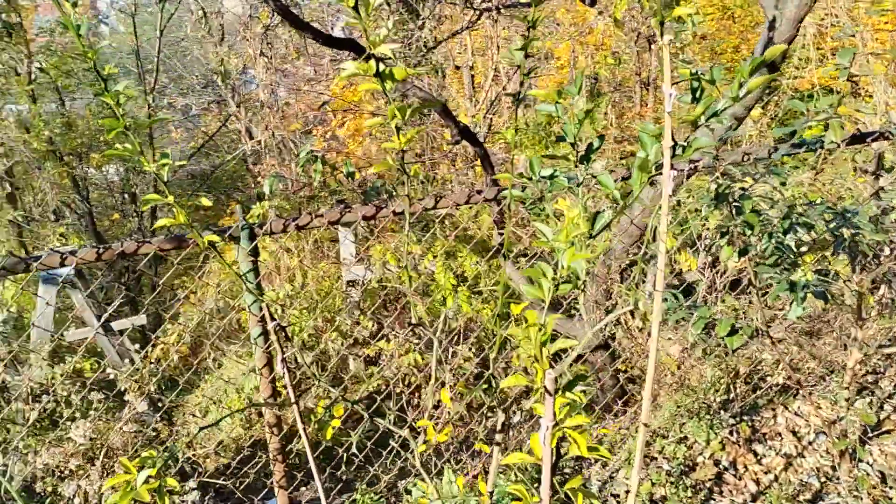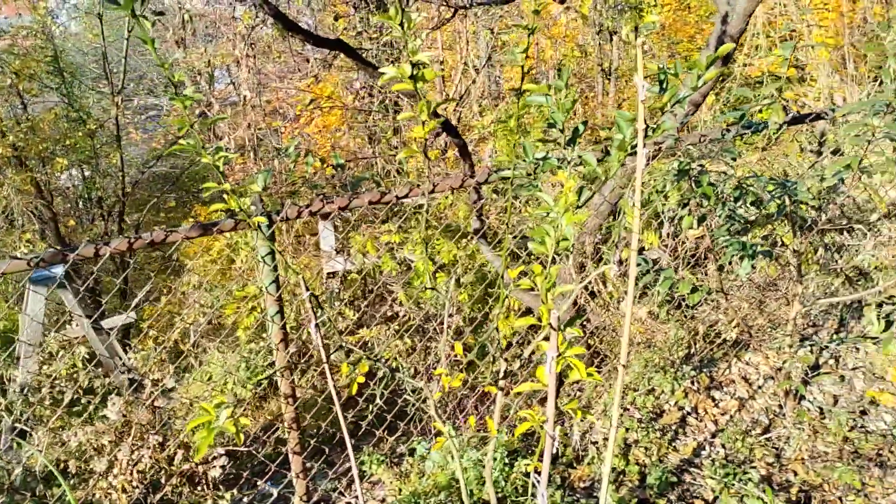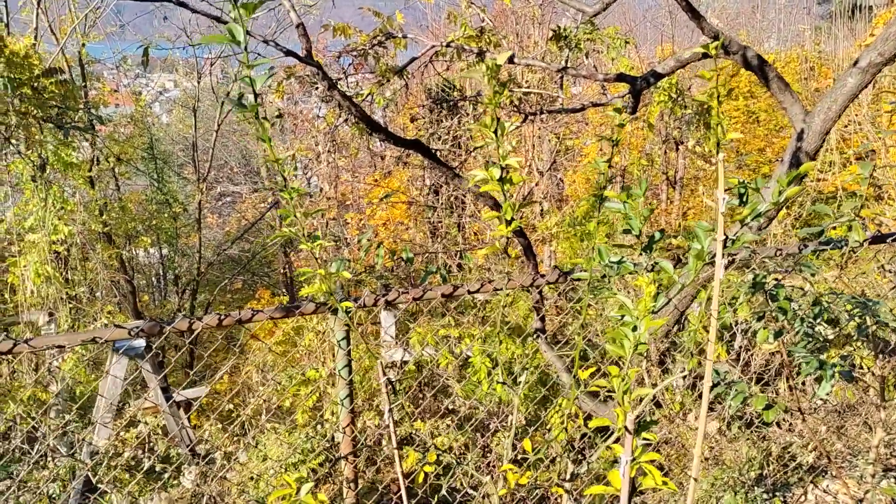Just getting a little closer here, we can see there's a lot of vigorous growth. This tree really took off — we got maybe two feet of growth all around. It was pruned pretty severely the past year.